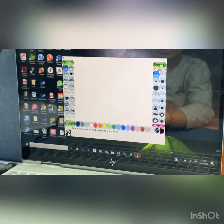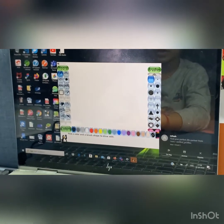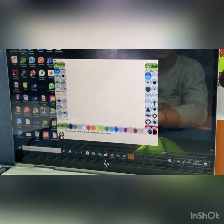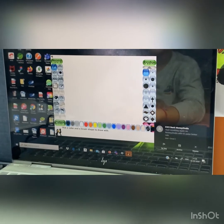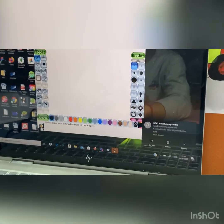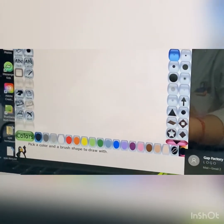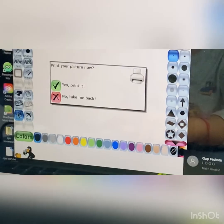So we have lots of tools. This is the toolbox. We have paint tools, stamp tools, lines tools, shape tools, ABC text, ABC label tool, magic tool, undo, redo, razor, new, open, save, print, and quit.